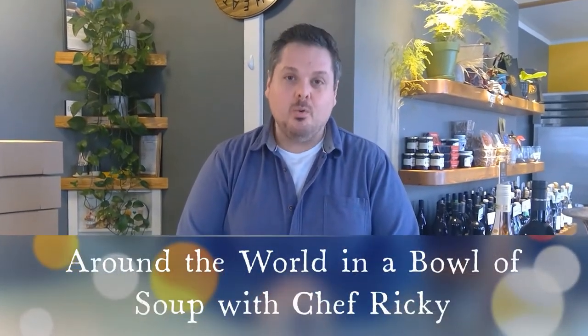Hello, I'm Chef Ricky Webster on behalf of Spokane Public Library. In our new cooking series, Around the World in a Bowl of Soup, we are exploring other cuisines from around the world and what makes Spokane a melting pot. We are going to look at these comforting soups that many other cultures celebrate and share during this time of winter. We're hoping to highlight the diverse, multicultural people that call Spokane home.